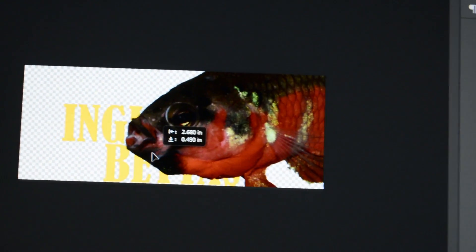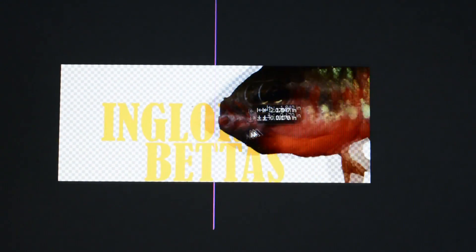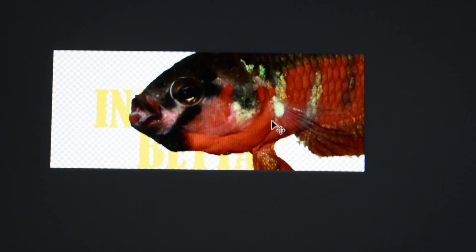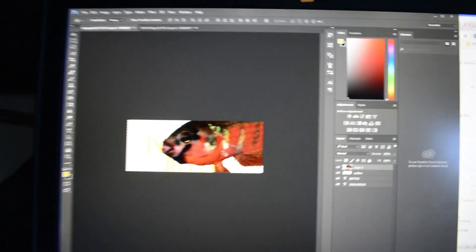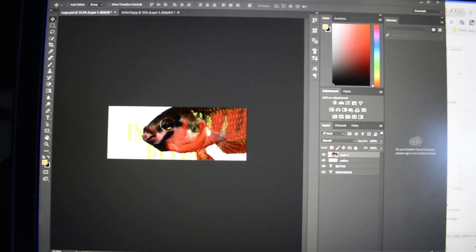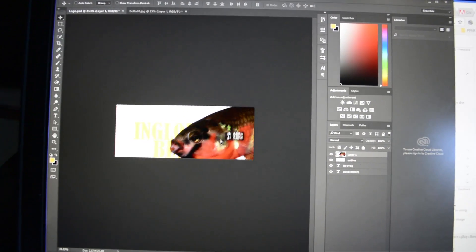Oh my gosh, guys, I'm trying to make a new logo but Adobe Photoshop is really complicated. Look at all these options and buttons — there's a gazillion and I can't figure out how to make my beta smaller.